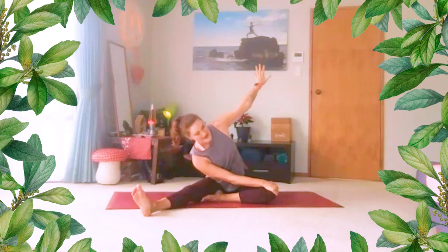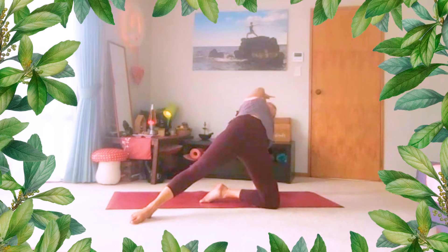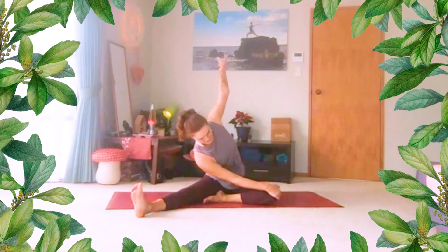Then bring your top hand by your hip and let's lift off — lifting your hips. Rotate your shoulders open. Maybe look up to the ceiling if you're feeling confident. Active glutes, pressing the ground away from you. Hold for a low breath. And as you lower, let's come to our side bend again — hand to knee, other arm over.